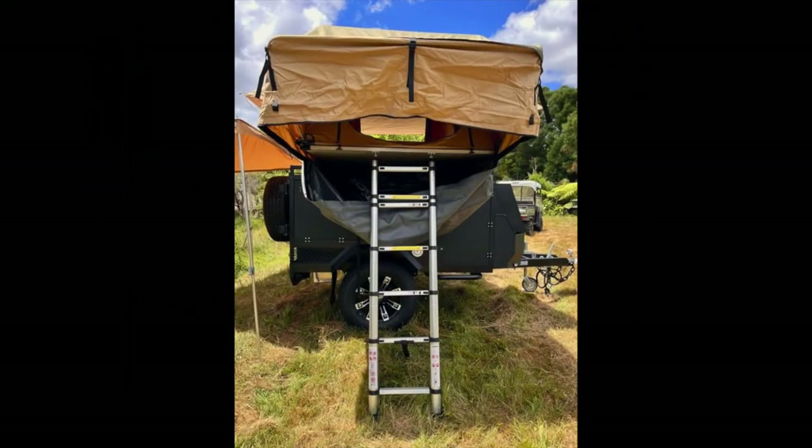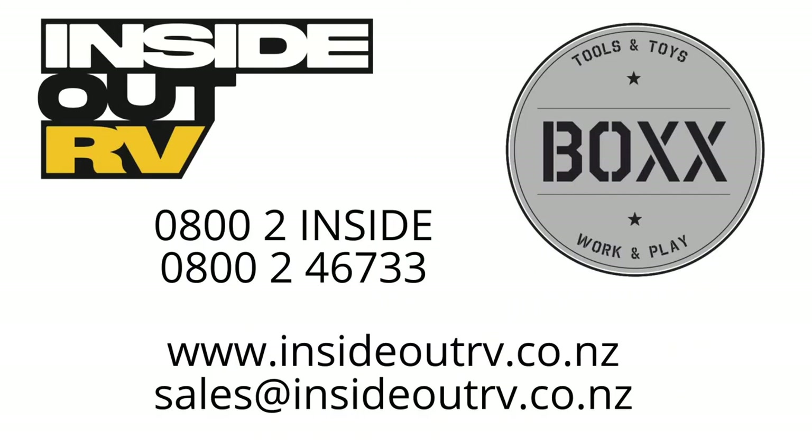Thanks guys. Any questions, be sure to give us a call. You can contact us on 0800 2 INSIGHT, or our sales email address which is sales@insideoutrv.co.nz. Thanks guys, thanks for listening.